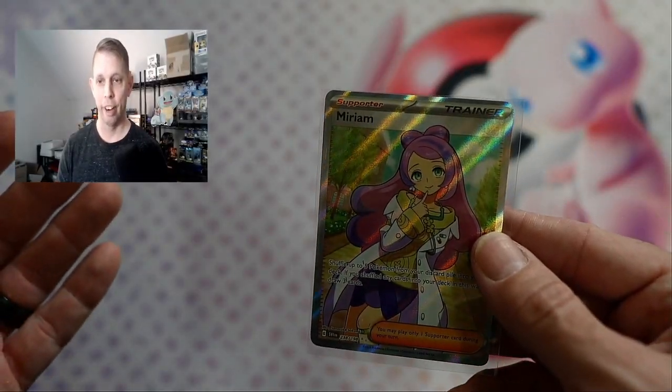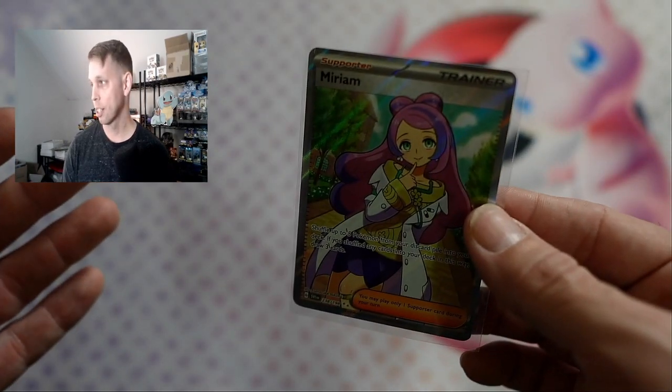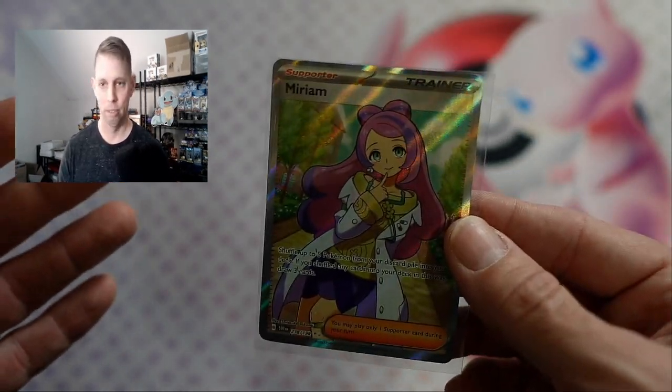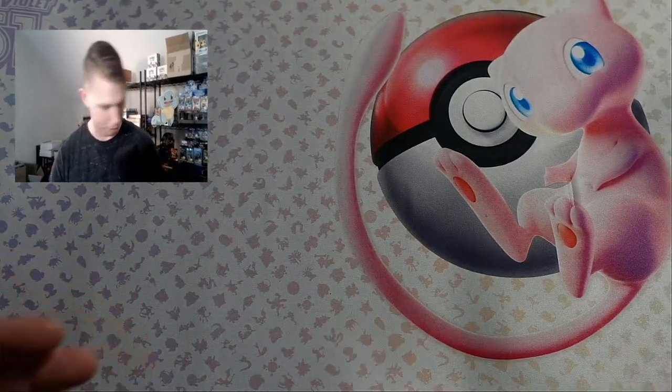Now's a great time to mention: if you liked the video, subscribe with all notifications turned on and leave a comment in the comment section — we're gonna give that Miriam away. Some of these new tins with Scarlet and Violet people haven't been buying because typically the tins and the lunch boxes have garbage in them. But lately they've been really filled with bangers. Let's get going.